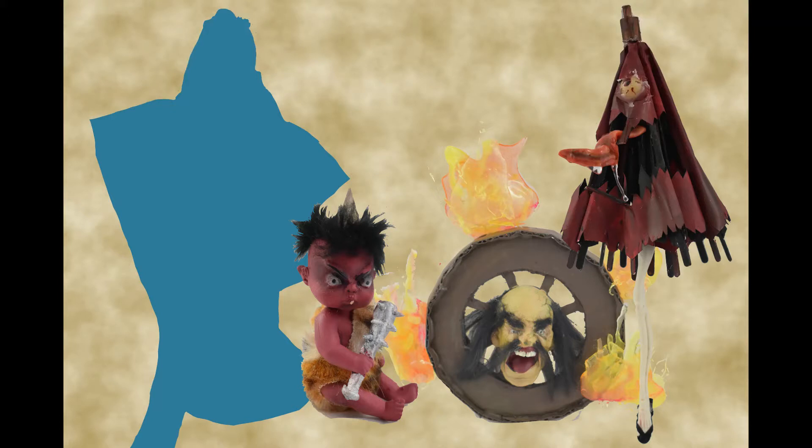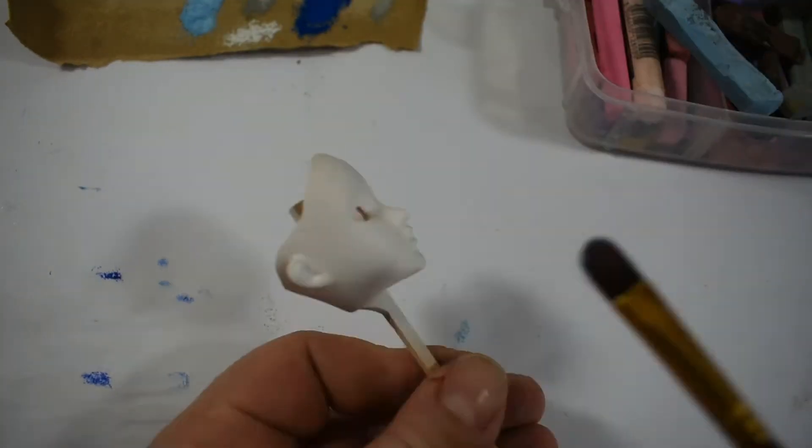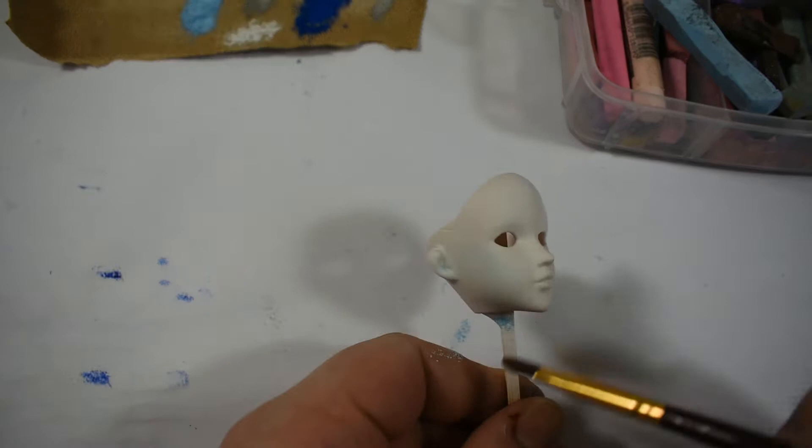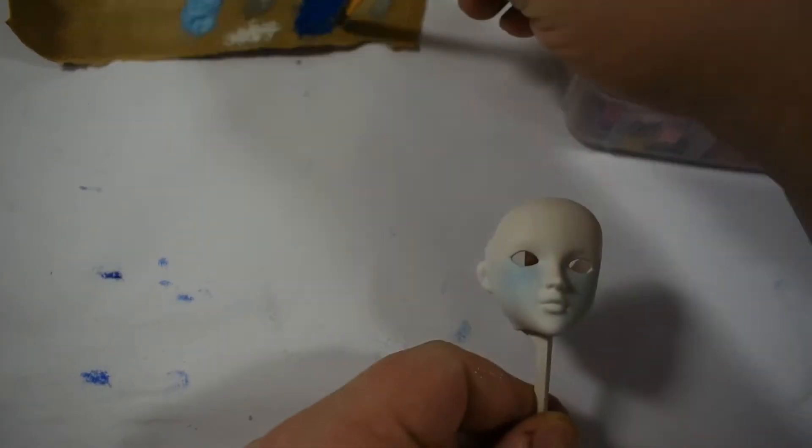Here we are at the last installment of my mini yokai series that I made for the birthday of a friend. The last one is Yuki-Onna, which was the first one I thought about and the first one I made.